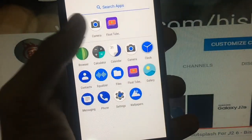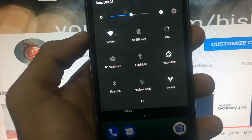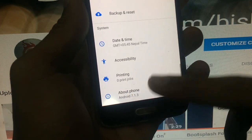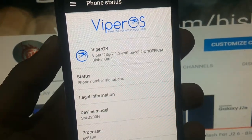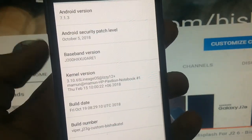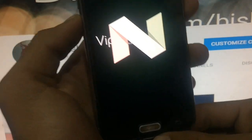Hey, what's up guys, welcome to the brand new video of the channel. Today I'm going to show you the new custom ROM for J2 3G. This is PiperOS — it's a custom build ported by me. I did some modifications because there used to be some bugs. The build number is October 19th, with the latest security patch level of October 5th.